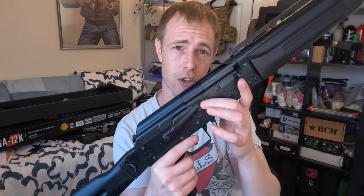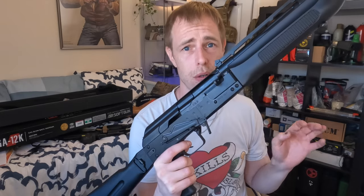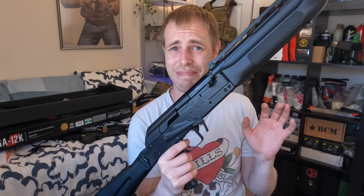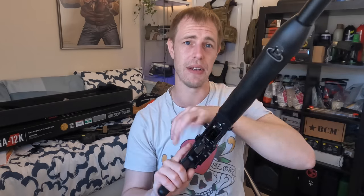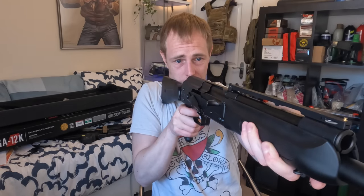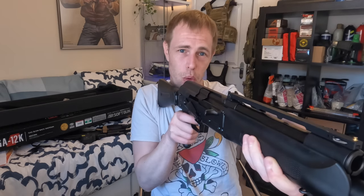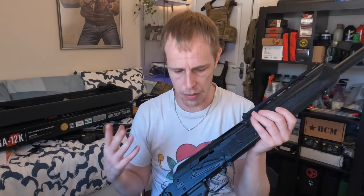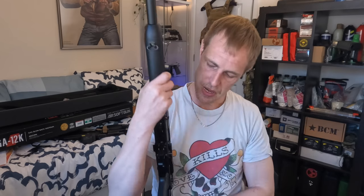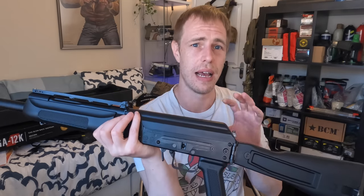Moving back a little bit further, let's talk about the trigger. Pretty similar to your other TMs — it's like a two-pound trigger pull. It's mushy, not particularly defined, but you can bring it to the wall. You can anticipate where the wall is by instinct, and you will get used to it. Ultimately it's a shotgun, it's semi-auto — you're going to be blatting anyway.